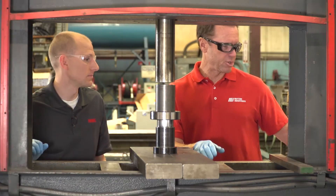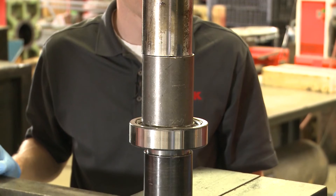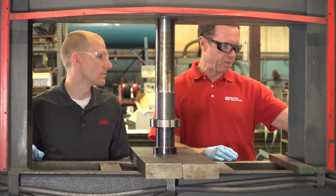That looks good — that looks just right. All right, here we go. Oh yeah — perfect. Perfect alignment. I think everybody can see on both sides, everything is nicely aligned. I think we did good.